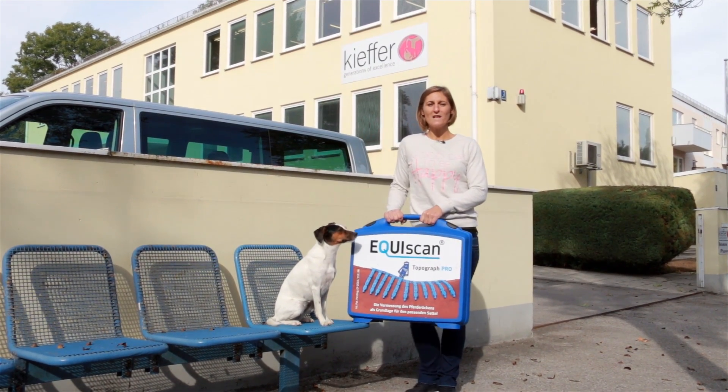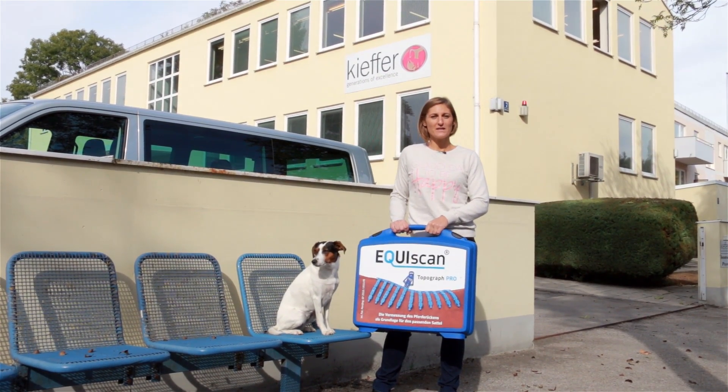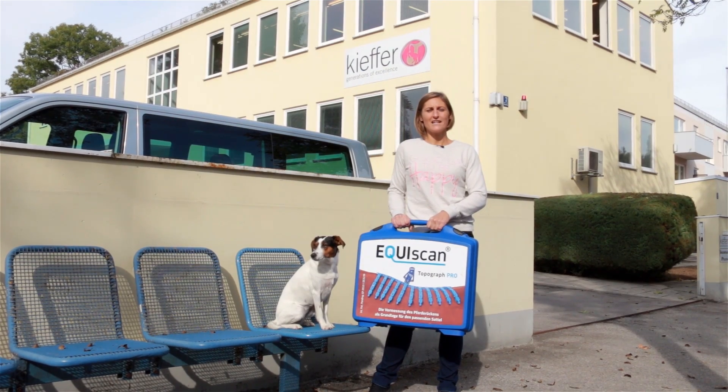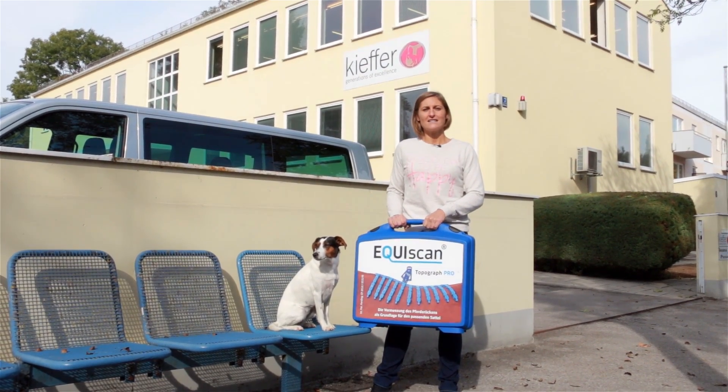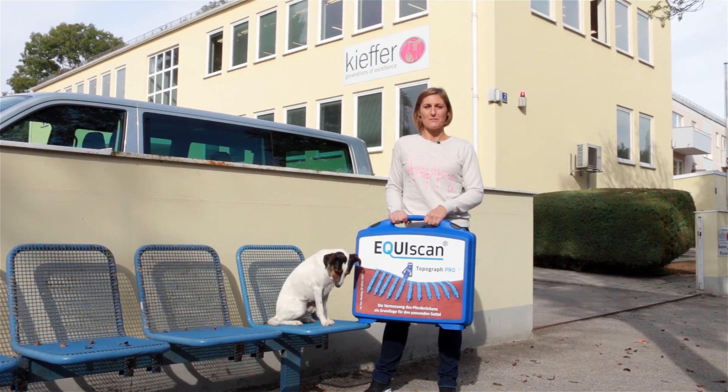Hello, I'm Nicola Buchmüller and I work as a saddler here at Kiefer Germany. Today I would like to show you how we can adjust the saddles perfectly to your horse's back by using EquiScan data.